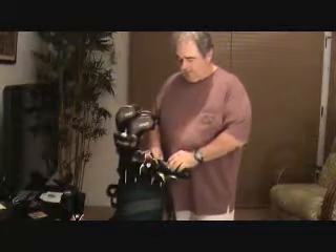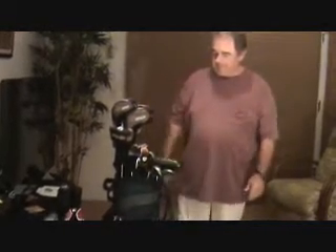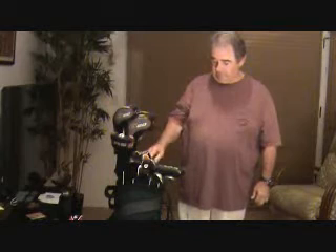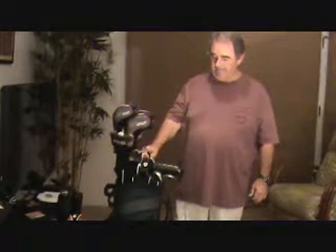My, you got a lot of clubs there, Tom. Yeah, I'm just adjusting my set here. Can you tell me, you said you were going to talk to us about the irons. Can you tell us a little bit about why you need so many irons and what they do and all that?